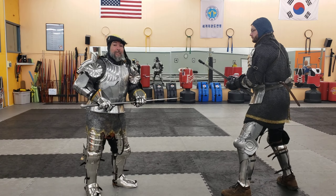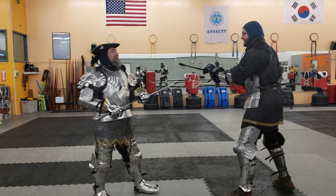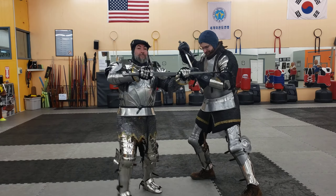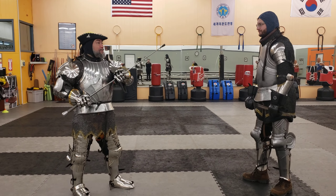So once again, I'm coming down at Tim — he's coming down at me. I'm crossing, dropping, finding my point. And that's with me coming up immediately.